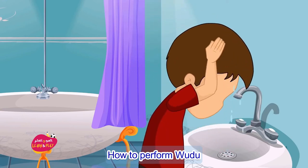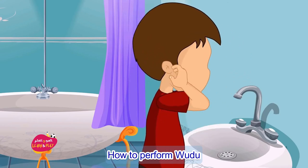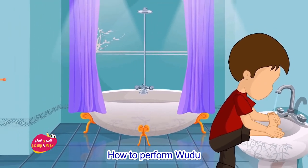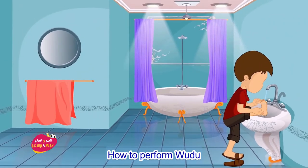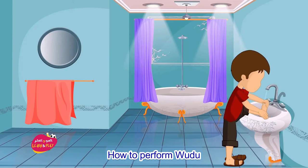Number eight: with your index finger in your ear, pass your wet thumb behind the ears. This is done only once. Number nine: finally, wash both feet to the ankles starting from the right. Make sure water has reached between the toes.